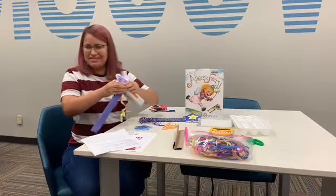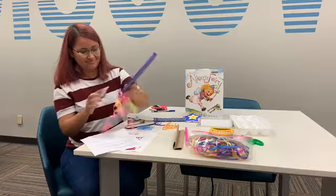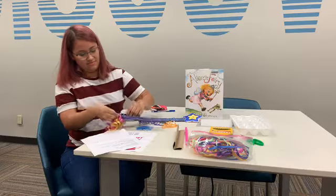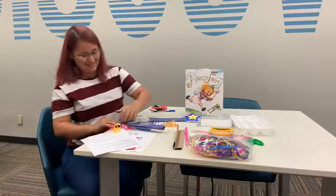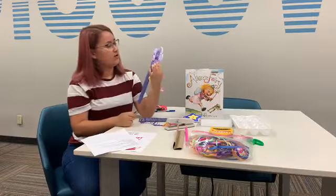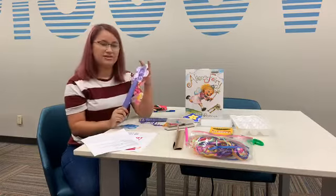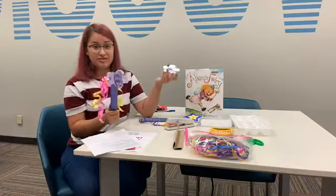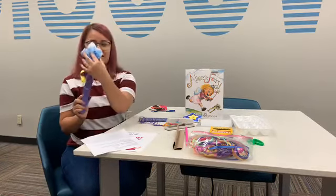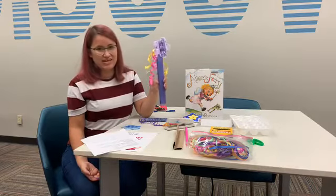You'll probably need your parents' help because it's kind of hard to staple. Attach one shape to the front and the second to the back — your wand will have two colors. I used purple and blue. Cuando ya los recorten, los pintan — también los pueden pintar de dos colores como el mío, morado y azul — y luego le ponen otra grapa atrás y listo.